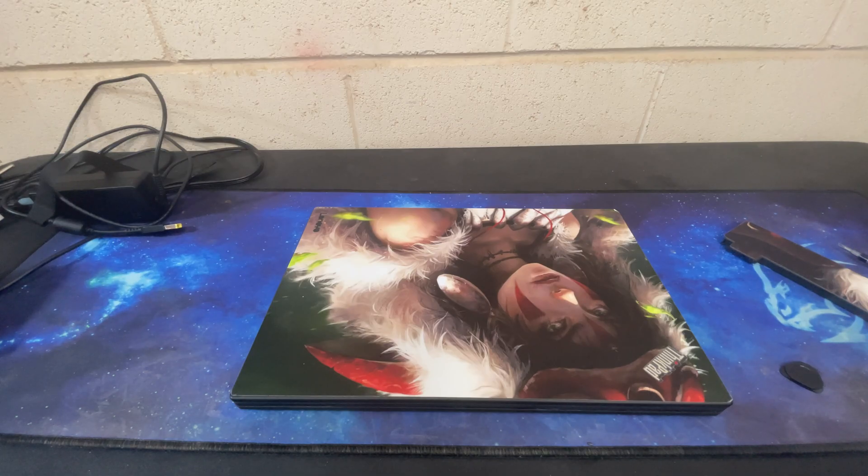Hello and welcome to another AIC video. About two and a half years ago I posted a video about how I think that the Lenovo ThinkPad X270 is one of the best ThinkPads made in my humble opinion. Some of those reasons include upgradability, usability, serviceability, and just the overall features and functions of the system.